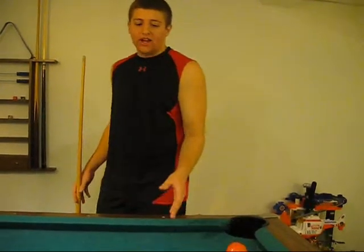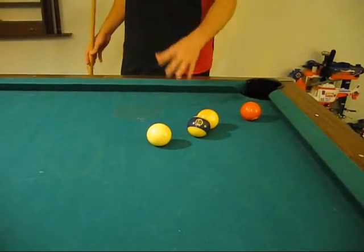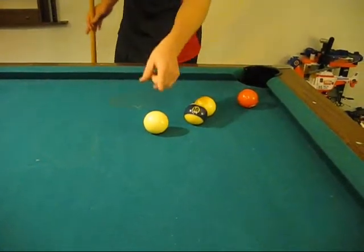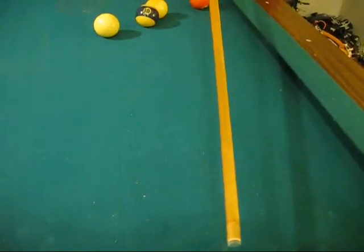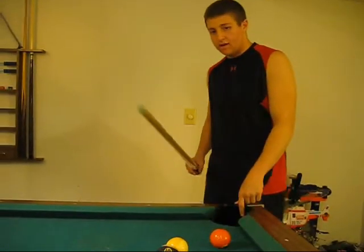This is called a bank shot. You have two pool balls in the way of the pool ball that you want to hit and you have no other options. You can bank the cue ball off this edge of the pool table so it angles and hits into the pool ball you want, sending it into this pocket.